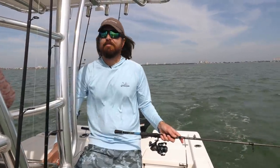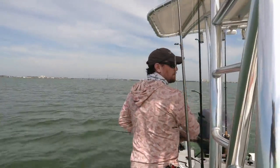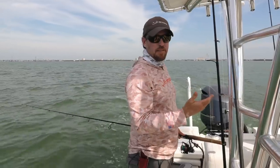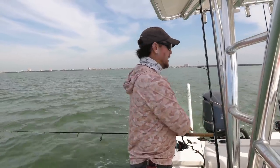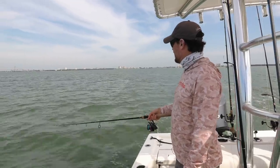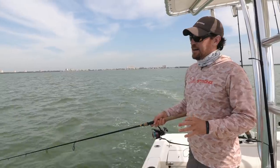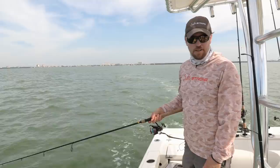Earlier before we had the cameras rolling, we were coming out to the bay and right near Luke's dock we saw some birds diving near a flat. That's an automatic sign — especially in the morning — just go check it out. So we put one rod out, had Shauna make a little cast out there, and within a couple of minutes — really just that first pass — she caught a trout to kick off the day. What an easy way to start the day with kids and get them on a fish right away.